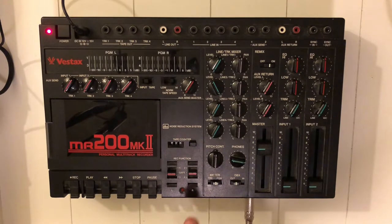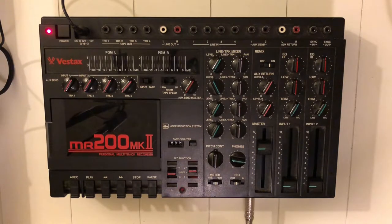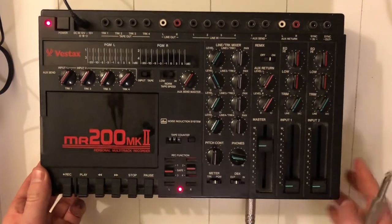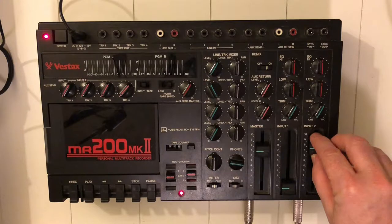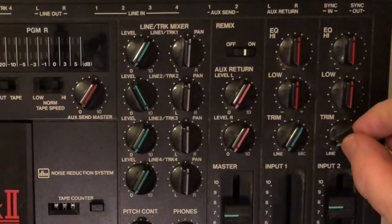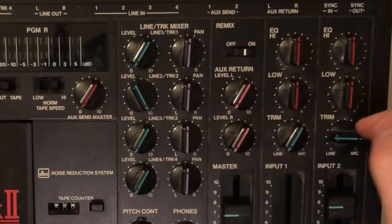We want to record on track two, so we arm that track. Track two is on the right bus, so everything in the mixer on the right channel will be recorded onto track two. We also switch from input one to input two. There's no sound coming in — that's because we have to turn our trim from line to microphone level. There it is; I'll turn it all the way up.